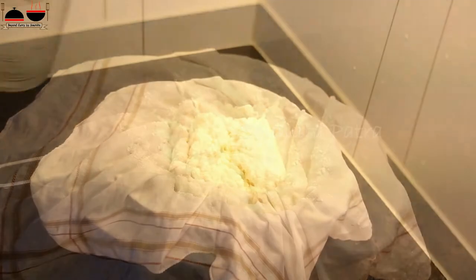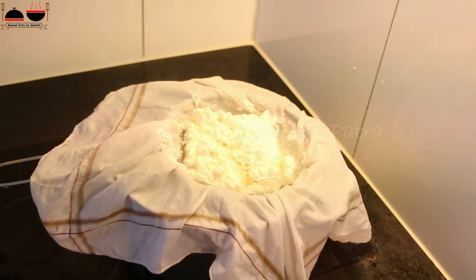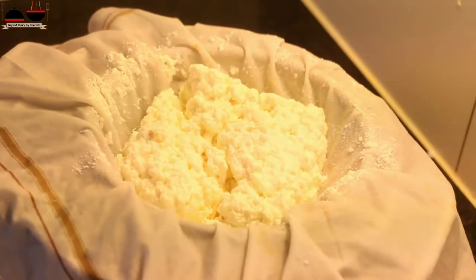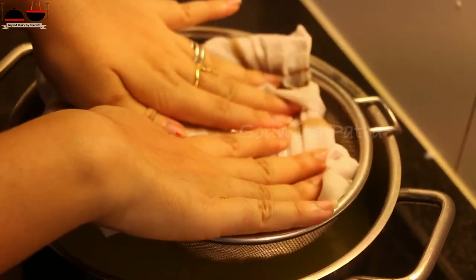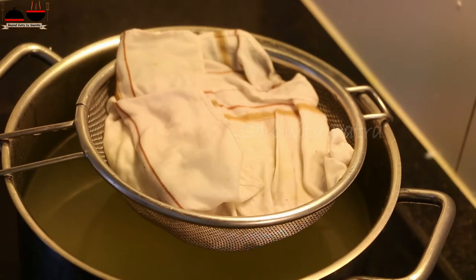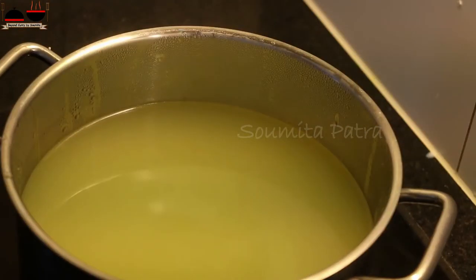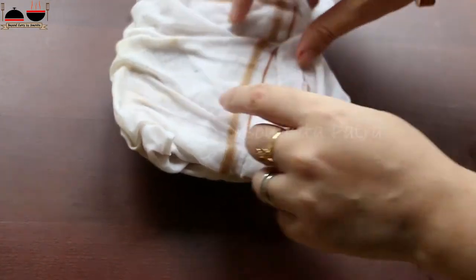Now wash the milk solids with normal cold water. Wrap the milk solids with this cotton cloth. You can place any heavy object over it so that all the remaining water drains out. Do not throw this water — you can use it in any curry dish instead of normal water. Let it sit like this for a minimum of 6 to 8 hours.